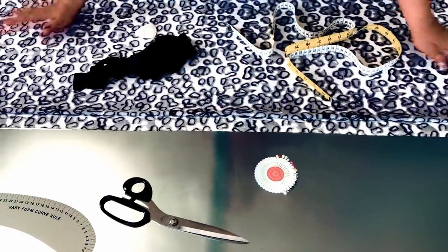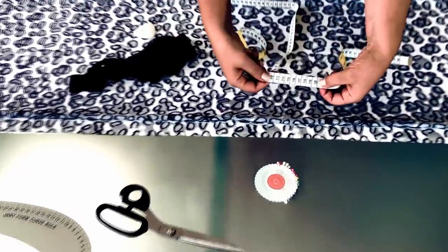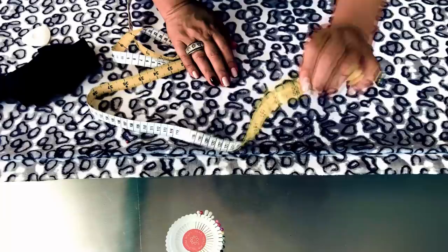Today we will cut and sew a dress, the construction and tailoring of which is very simple. I took a piece of fabric 120 cm (47.25 inches) long, 140 cm (55 and 1/8 inches) wide. I fold it in 4 times.